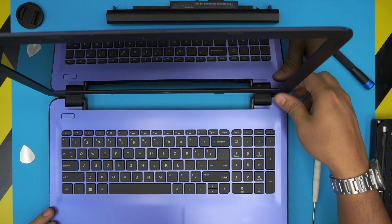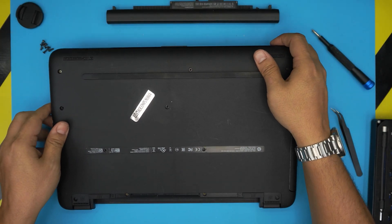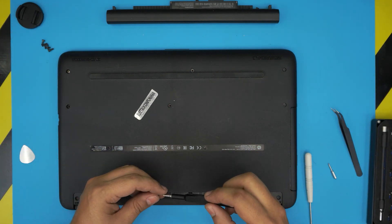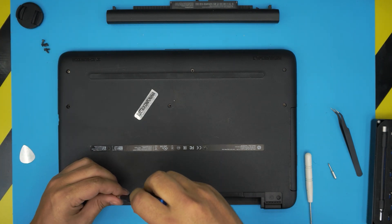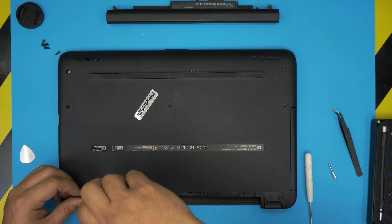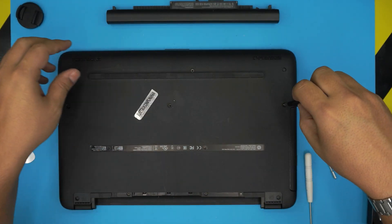If you see any gaps between the palm rest and the bottom cover, just pinch them together — you'll hear a click, and that's what you want. Work all around to the back corner by the battery. Finish up with the screws on the bottom cover. I hope this video helped. If it did, please click Like and consider subscribing. Leave any questions in the comments — I always try to answer. Thanks for watching!